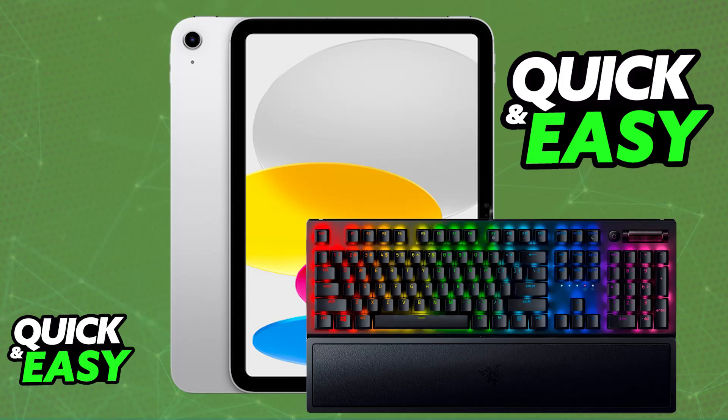There are two main ways to do this. The first one, which is by far the most convenient option, is going to be used if your Razer keyboard has Bluetooth capabilities. This is the one that I recommend. But not all Razer keyboard models will have Bluetooth, so skip ahead if yours doesn't.